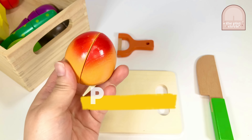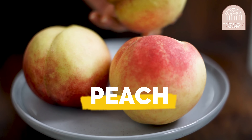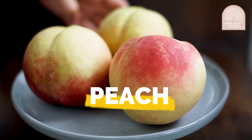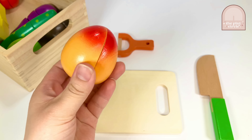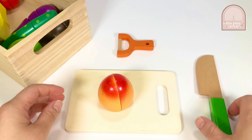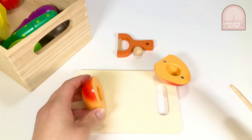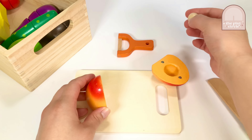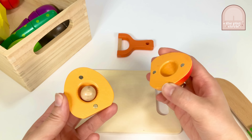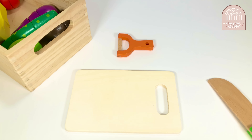It's a peach! Peaches are really juicy fruits. Their fuzzy skin helps protect them from bugs and weather, like rain. They also have a large seed in the center. Let's use the knife to cut it in half. Look! There goes the seed! Let's put the peach away to select the next item.